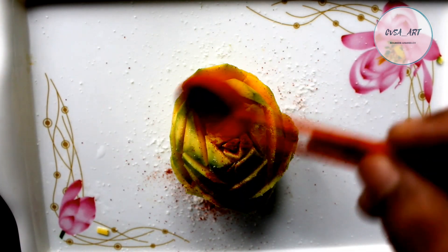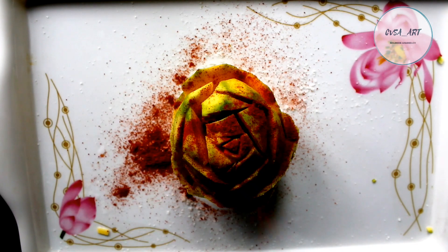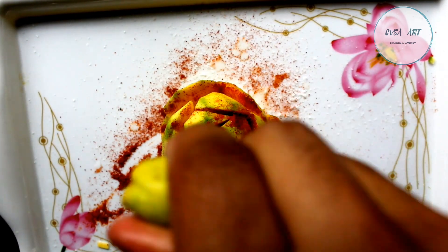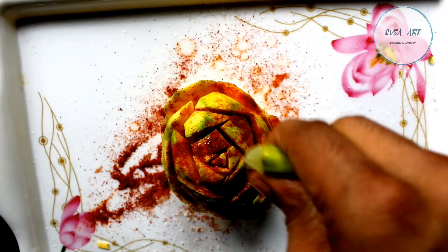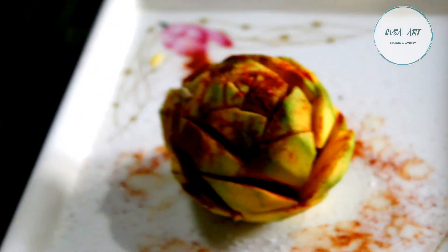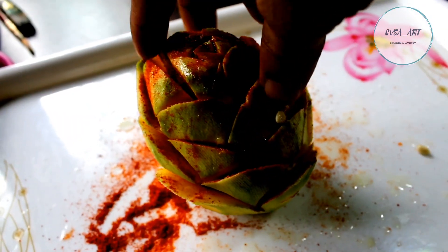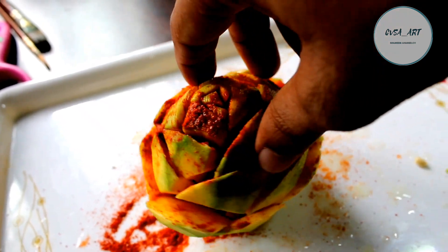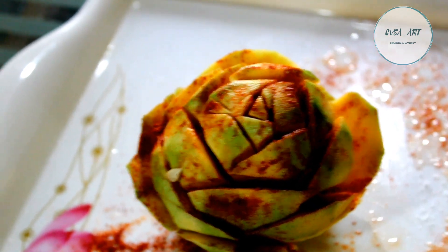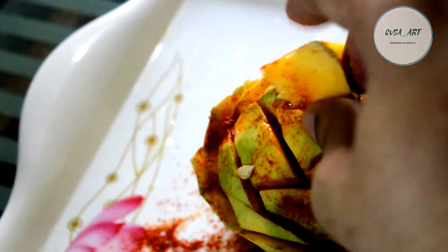Let's take a look at it. I'm going to take a look at Kashmir Chilli. I'm going to add it. Now, I will take a look at this one. See, we have a little bit of a tree — a small tree and a small tree.